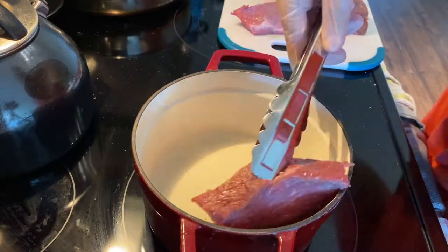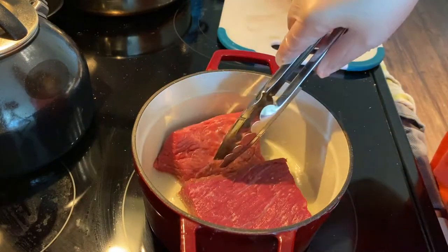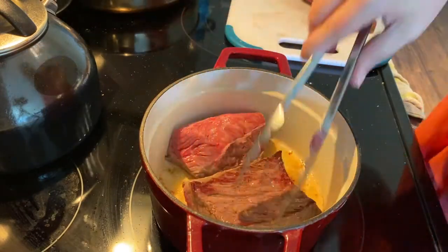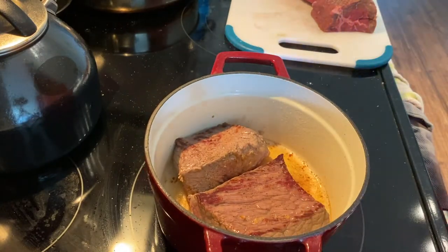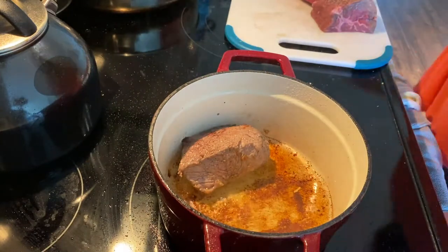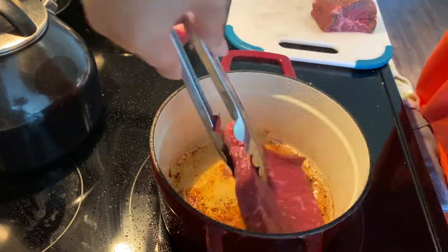I'm just going to start by browning the meat on all sides. This just helps create a layer of fond at the bottom of the pot, which will give flavor to the sauce and everything, and also just gives color to the beef and makes it extra delicious. I cut that big hunk of meat up into smaller pieces to make it more manageable.